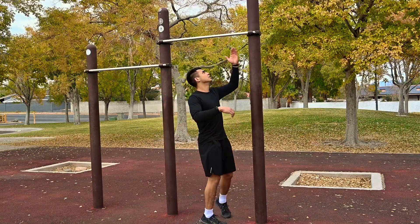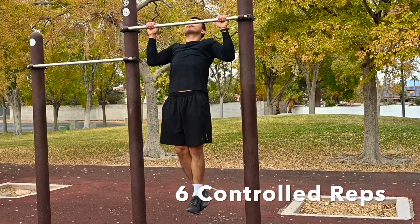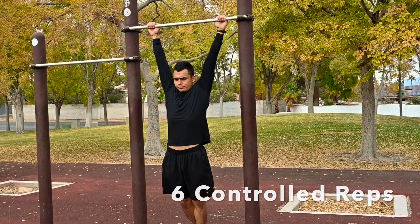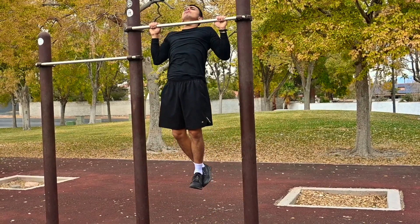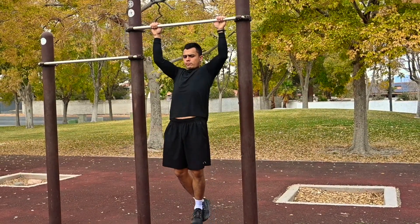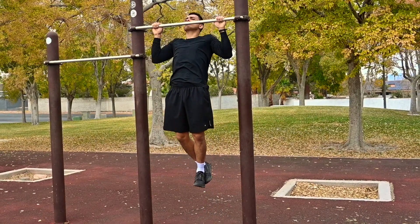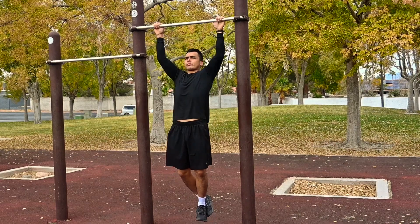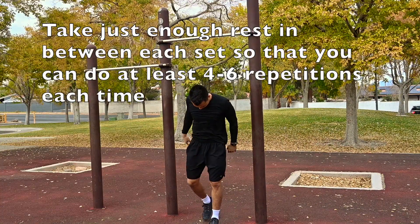The very first exercise is a regular traditional pull-up. Get a nice wide grip, a little bit wider than shoulder width apart, and then do six controlled reps. Every single exercise we do, we're going to do a total of six reps. We have three different exercises total and it's six repetitions for each exercise.